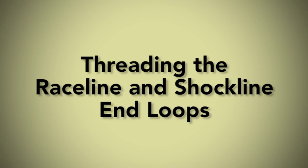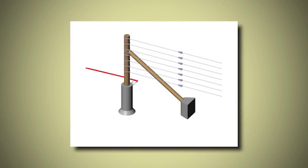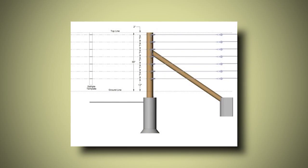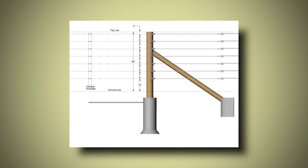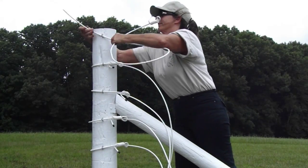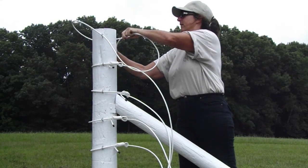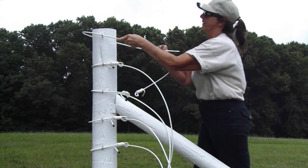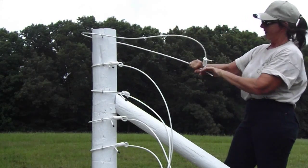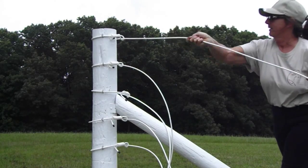Threading the Raceline and Shockline End Loops. Make sure you have selected the side of the post where your underground electric wire is supplied. After the end posts have been marked and the staples are hammered to the first barb, start with the staple on the side of your electrical connection. Thread the tail of the Raceline and Shockline End Loop through both staples, then through the loop, and cinch up tight to the post. Do this on both ends of each continuous fence run.